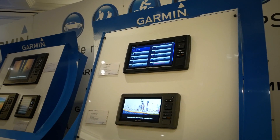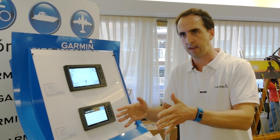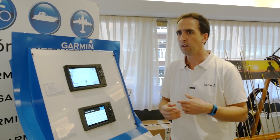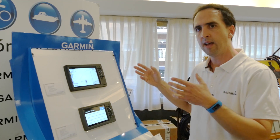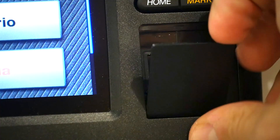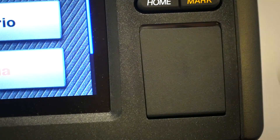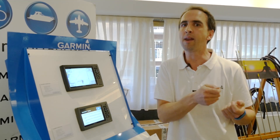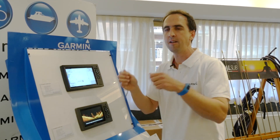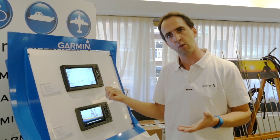Evidentemente, las pantallas se pueden personalizar: podemos tener una pantalla de sonda, una pantalla de carta náutica, o bien tener todas las pantallas de sonda simultáneamente trabajando. Toda la información que el usuario pueda tener — rutas, waypoints o mapas que hayan creado — la puede pasar a una tarjeta y luego transferir los datos al ordenador a través de un programa que se llama Homeport, que es de descarga gratuita y también permite ver la carta náutica en el ordenador. Por lo tanto, después de un día de pesca, puedo pasar los datos a la carta, verlos en el ordenador, crear una ruta o un waypoint y luego volver a pasarlo al plotter.